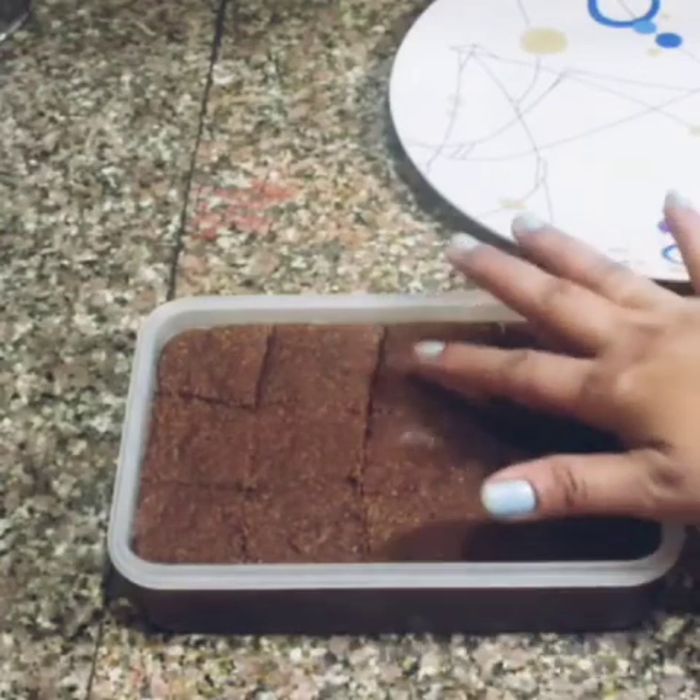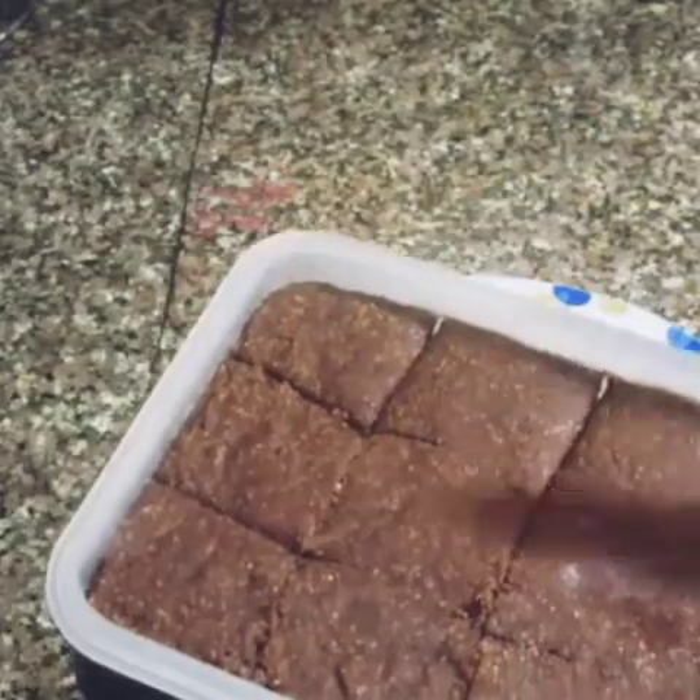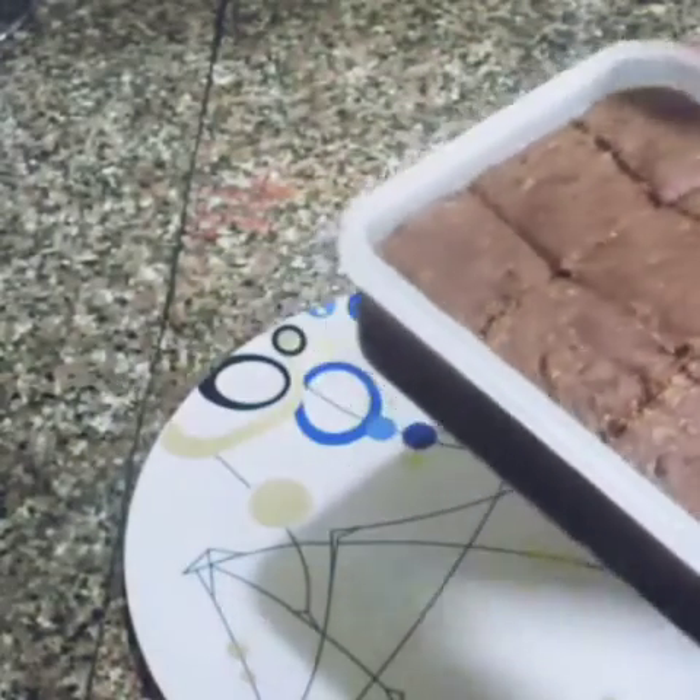I have made a mistake — I put it in a plastic container. So, you should put it in foil paper or butter paper instead. I had a problem removing it because of that.